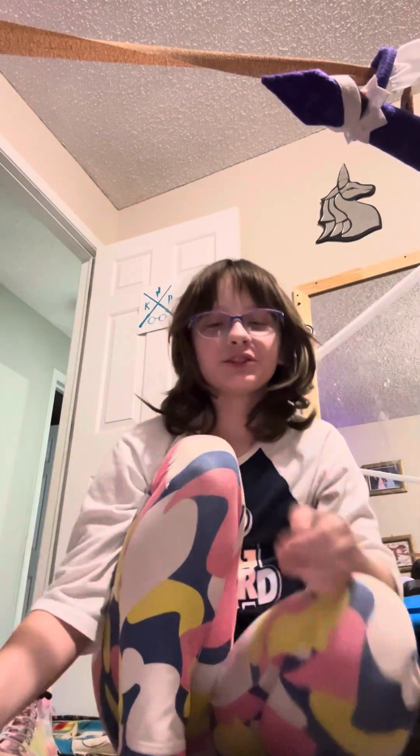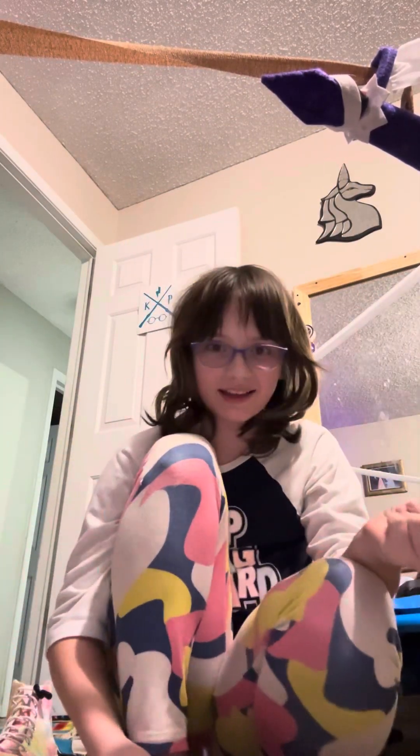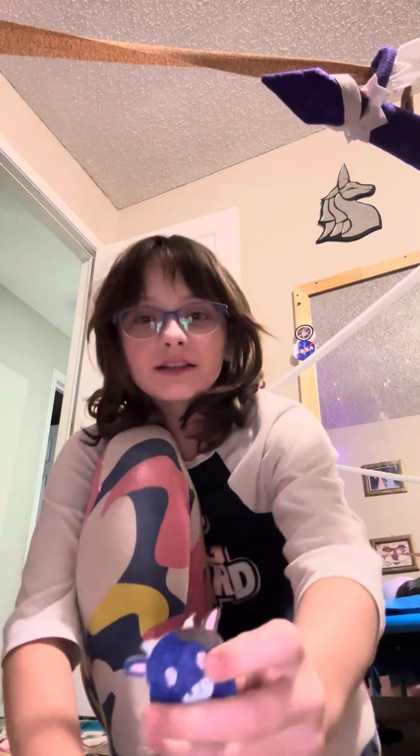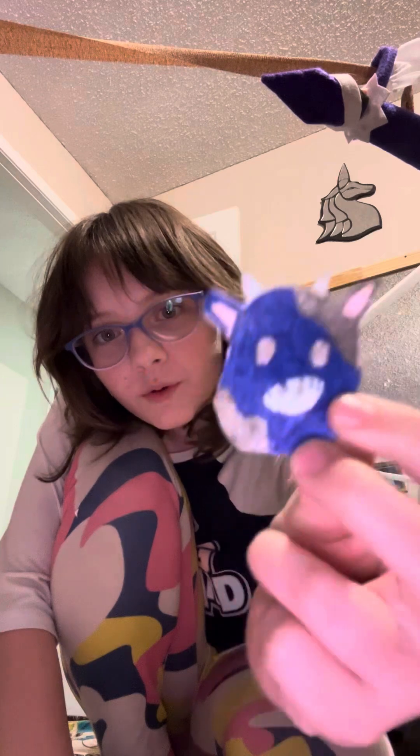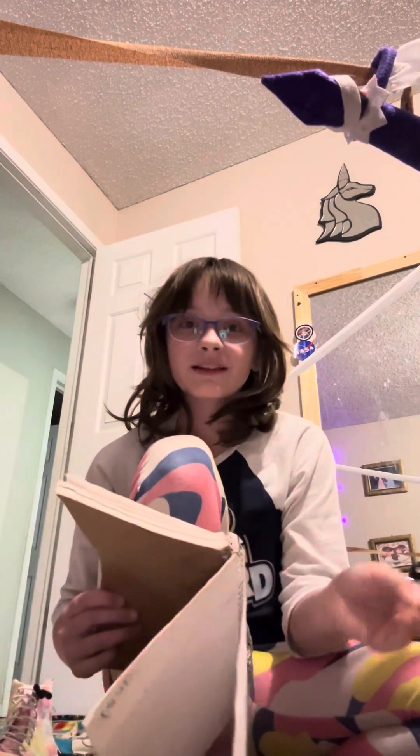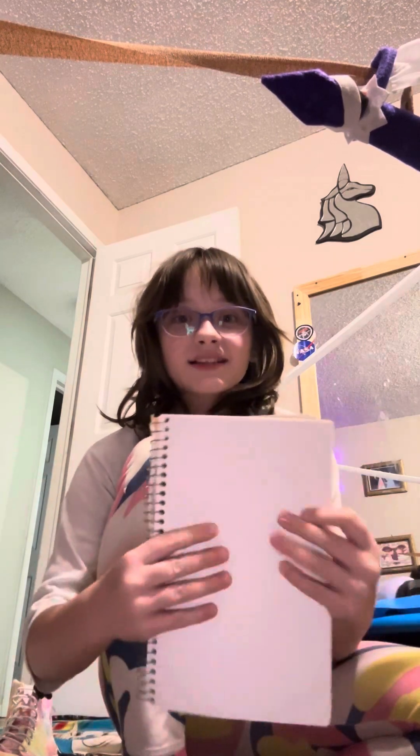Hi guys, I'm back! You've probably been dying to see the cow, so this is how she turned out — or he, whatever you want.